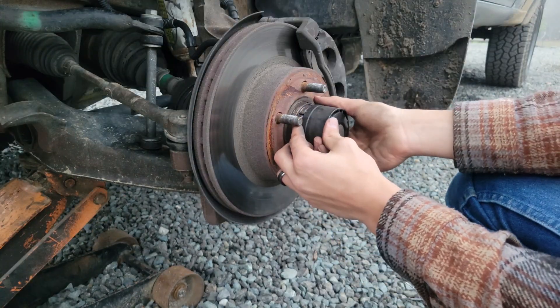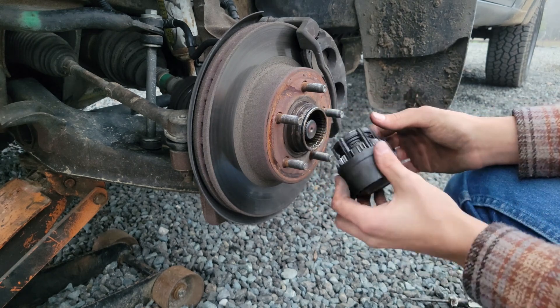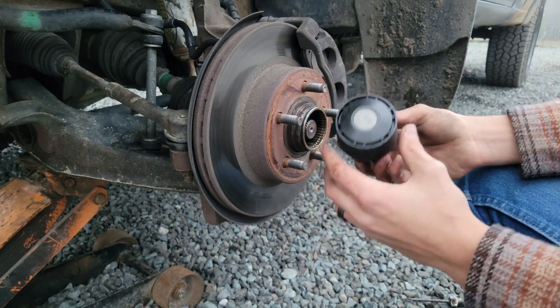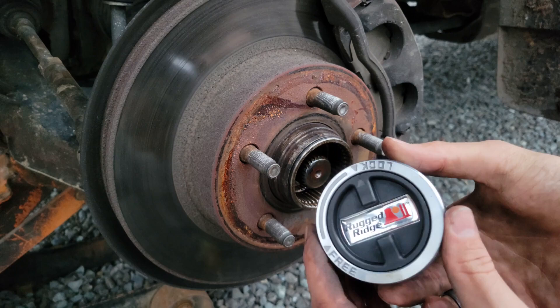There we go — now that we have all the clips off, it should just pull right out. Just a little dirty. You can see it's all corroded up in there, so it's probably not working right. Let's put the new one in.